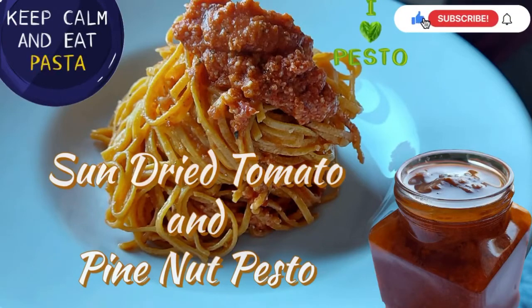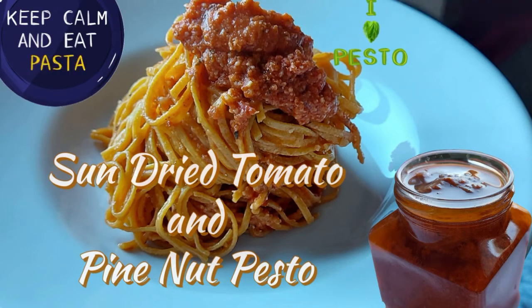Hello, welcome once again to my channel. I hope you're all doing great. It's a wonderful afternoon here and I decided to prepare myself some sun-dried tomato pesto with some pasta.